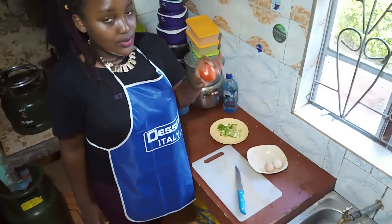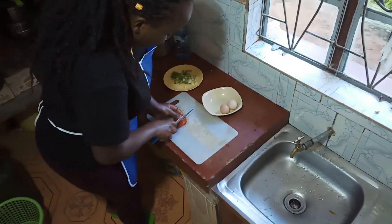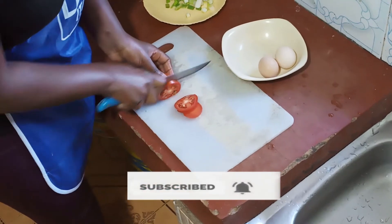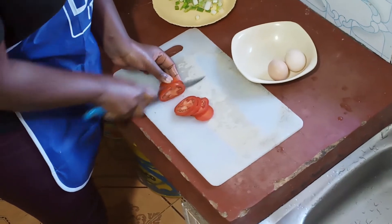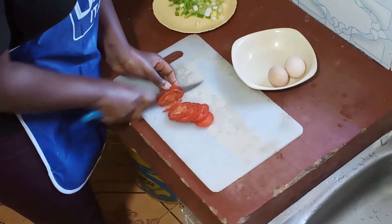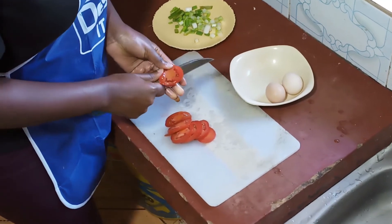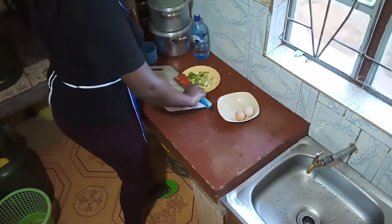Okay guys, now I'm doing the tomatoes. I'll do a simple one — I'm going to shape them into ring shapes. I just like the shapes, but you can slice them slightly differently. Also make sure you do not hurt yourself. After that, I'm going to mix it in with the onion.